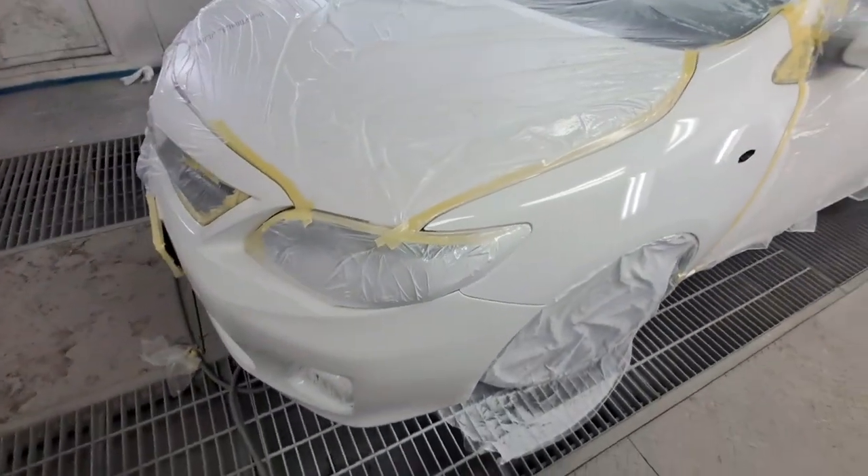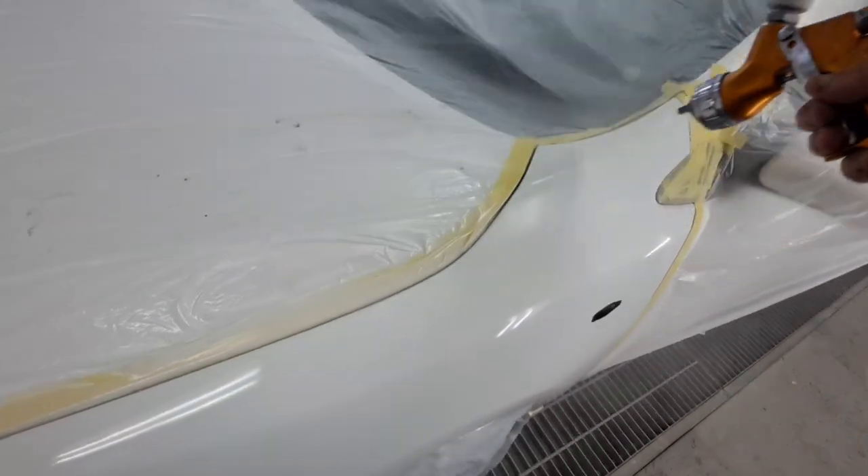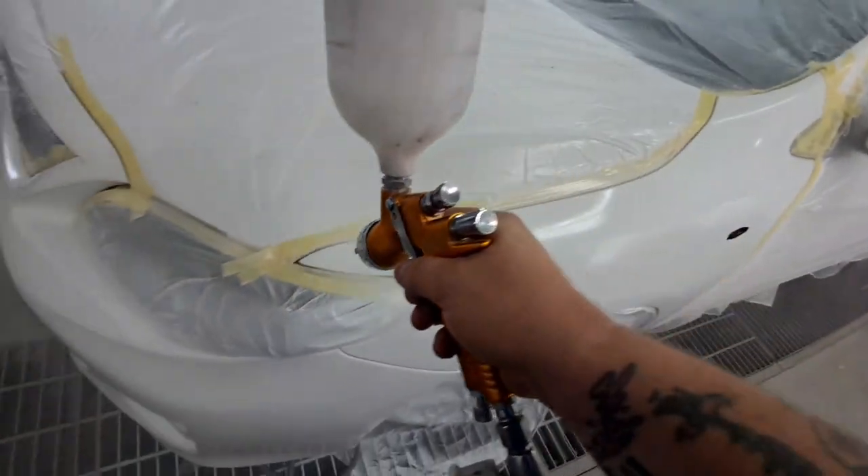Thank you for watching guys. Today we're going to do a beginning on the 2K mirror coat, and I'm going to show you guys how I do it and also how I use my mending thinners afterwards. Let's get started.